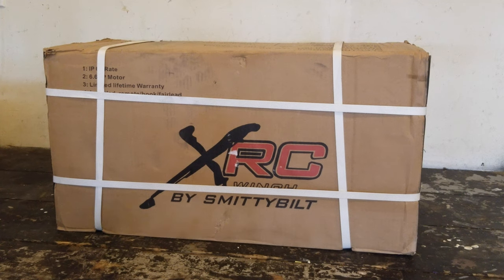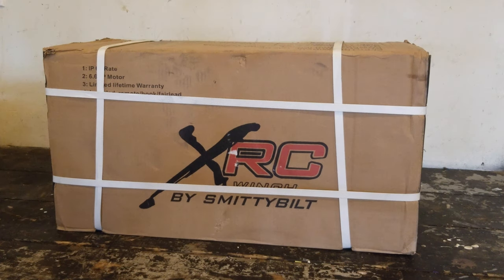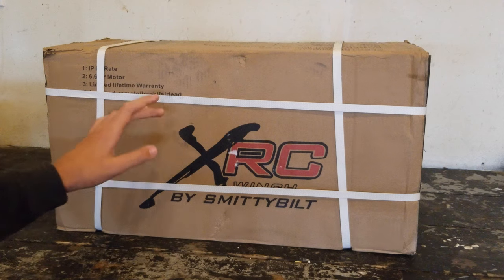If you're new to the channel, welcome. Be sure to subscribe if you haven't already and click that notification bell so that you get updates anytime we post a video. Alright, enough of me talking — let's go ahead and open up this winch.